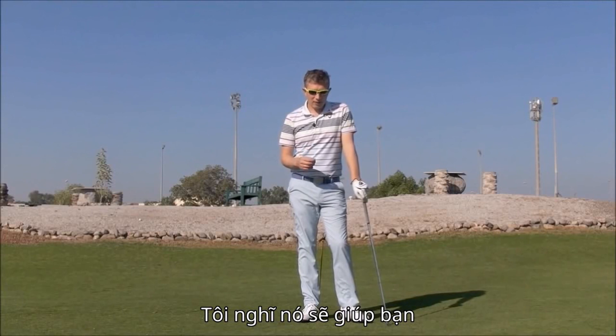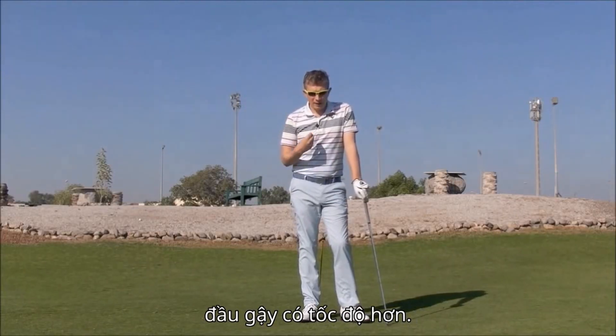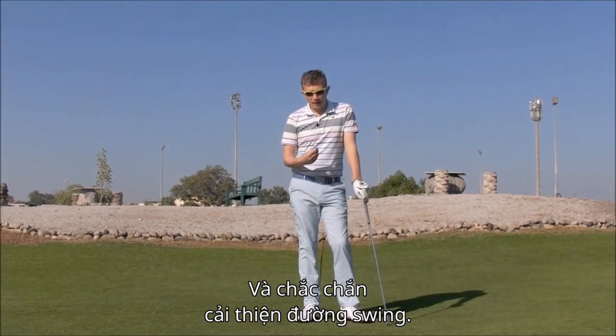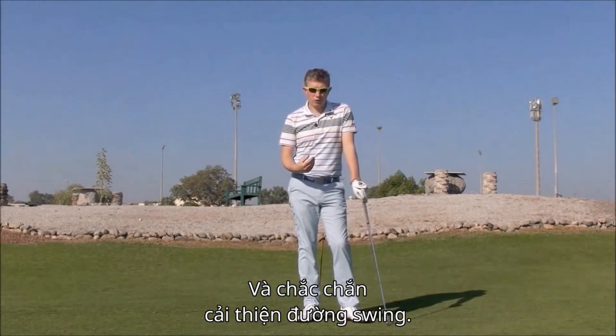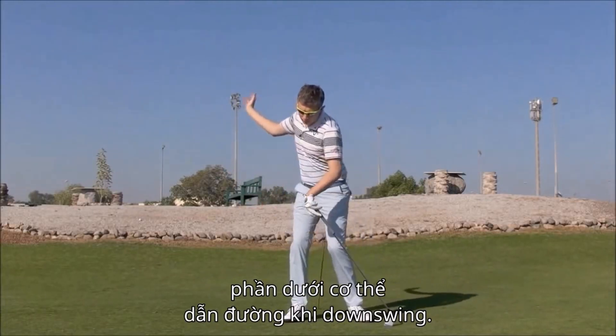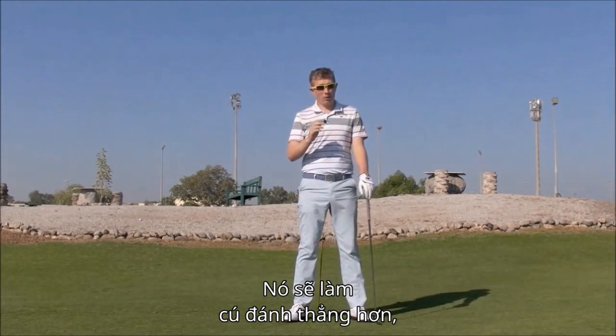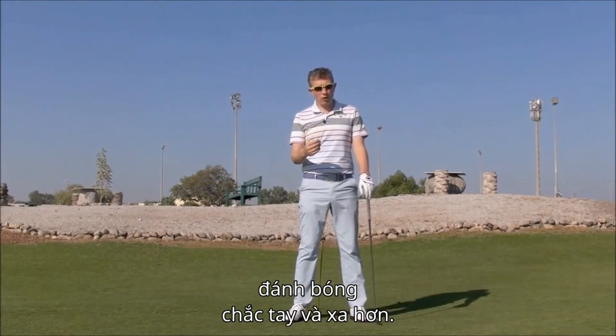I think this can help you strike the ball more solidly, gain more club head speed, and definitely improve swing plane issues. Anybody who's coming over the top getting steep, this movement is going to help your lower body lead the downswing — and that's going to help with a straighter shot, but also more solid with more distance.